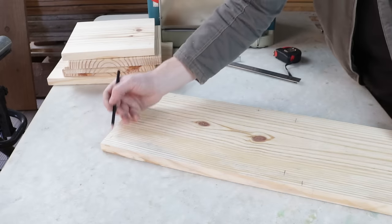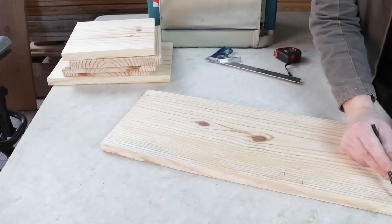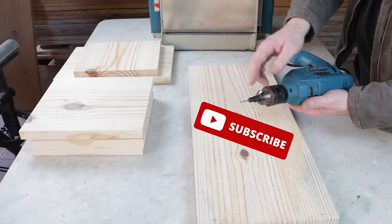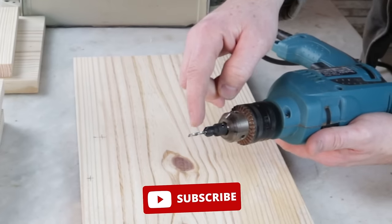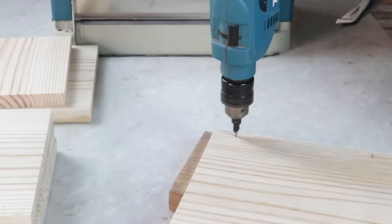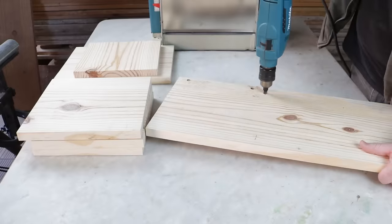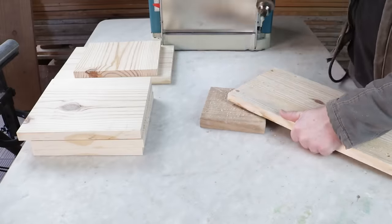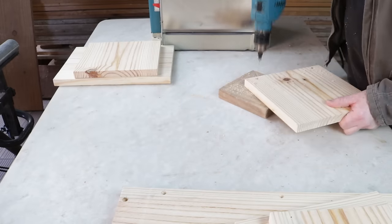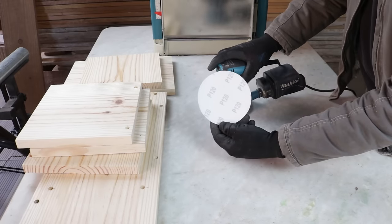Summarizing: we have two markings here, two here, two here in the center, and two on this side. At all these points, I'll drill using the hand drill and this 3 millimeter drill bit. The drilling part is 10 millimeters. After drilling, I'll sand everything using a 120 grit sandpaper.